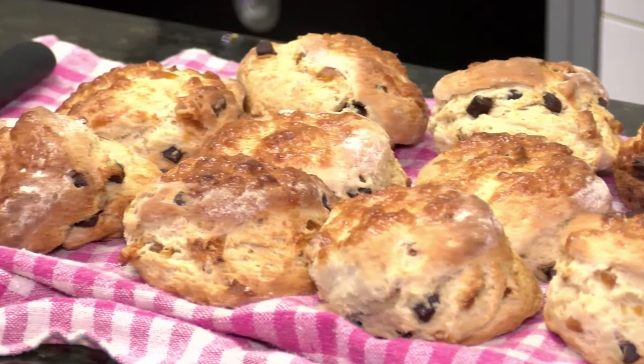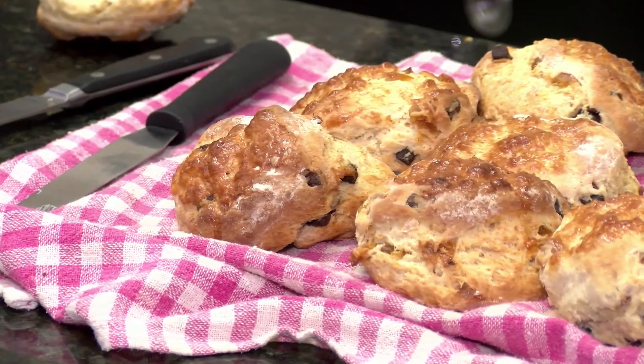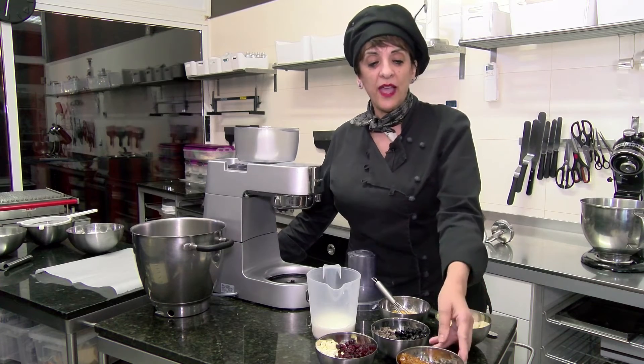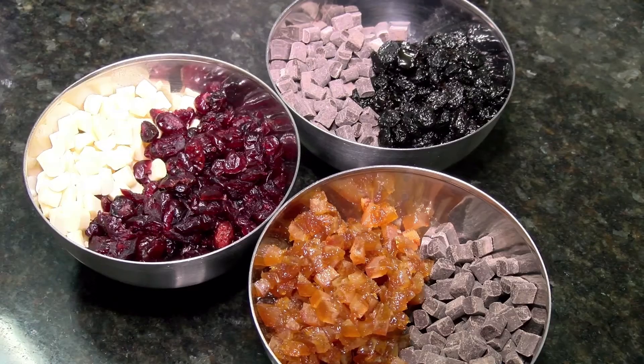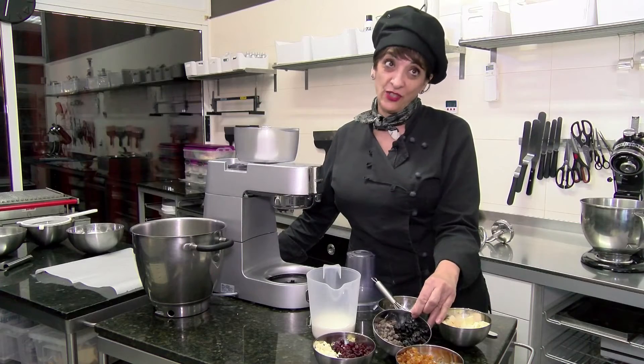We're making scones, the great British tea time classic. Everybody loves scones. We actually make three different flavors: chocolate orange, cranberry and white chocolate, and raisins with dark chocolate.